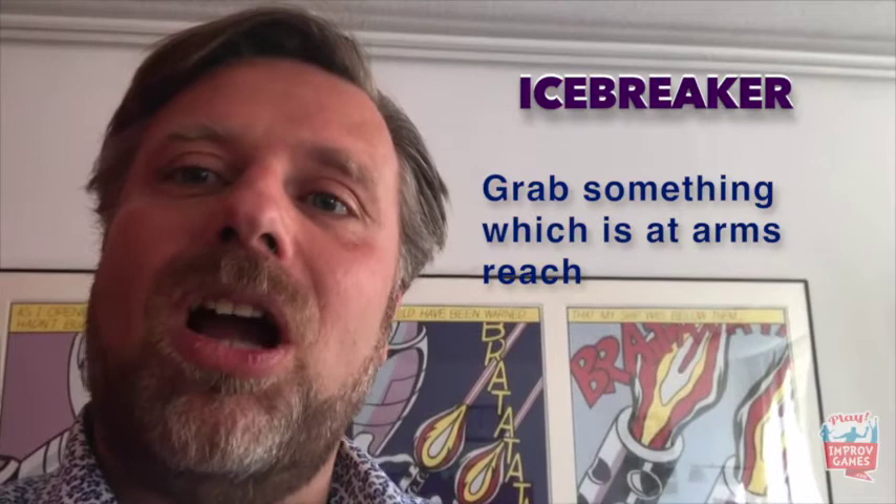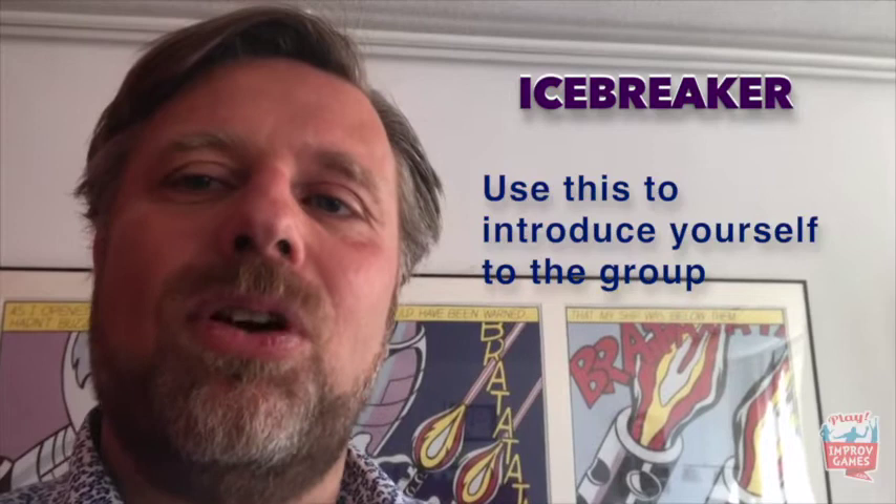Hi, this is Frank and I'm vlogging from my living room, which is the reality for a lot of work we are doing these days, as well as our participants who are at home at the kitchen table, in the bedroom, or anywhere at home. This gives some new opportunities for icebreaker games which we didn't have before. One of the things I like to ask my participants these days is: grab something which is at arm's reach at this moment, and then use this to introduce yourself to the group. It's personal — it tells something about what is near to you in a home environment.